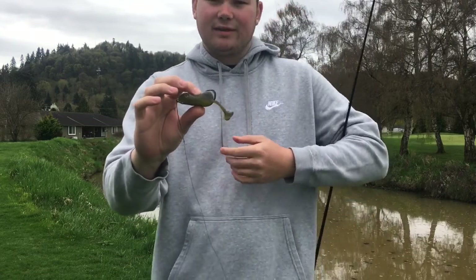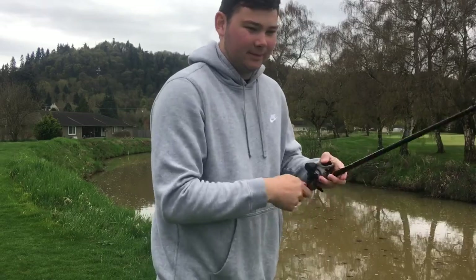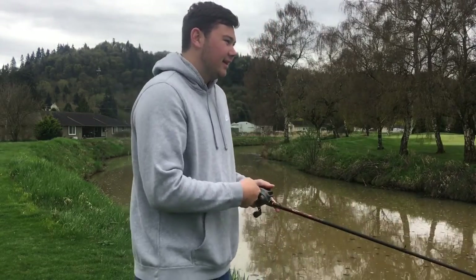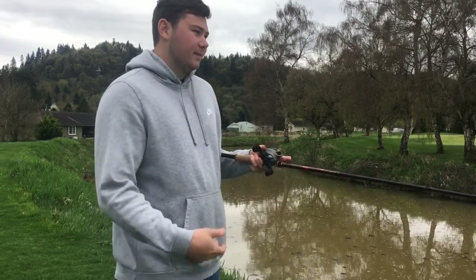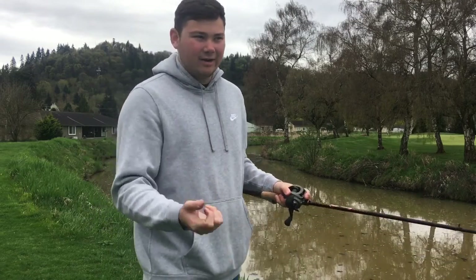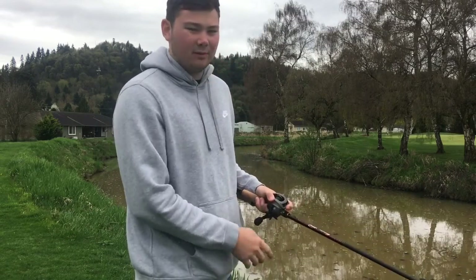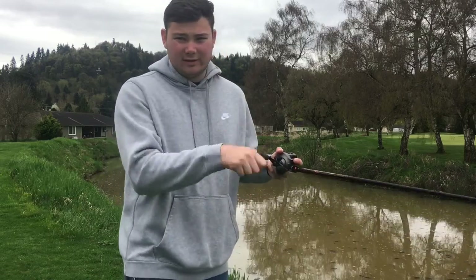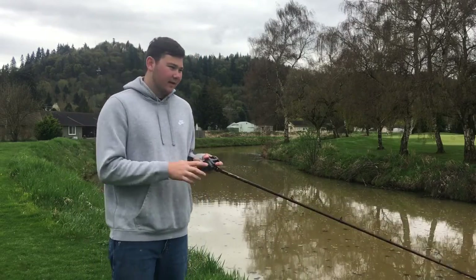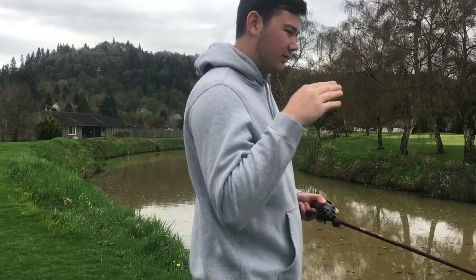This Top Toad will actually float, and it's got those kicking legs. I can buzz it across the water, then pause it at a piece of cover — maybe an open spot in a mat or lily pads — and it will float on top. You can also just kind of pop it with your rod tip, almost like a popper, and those legs will kick a little bit.